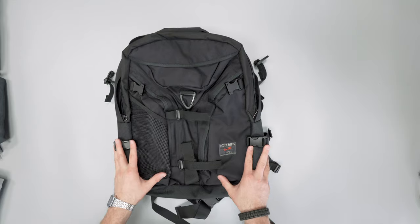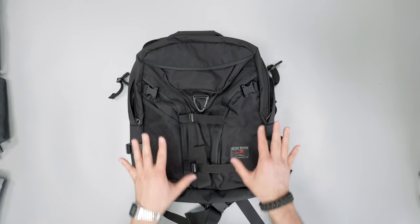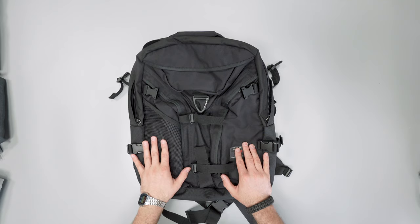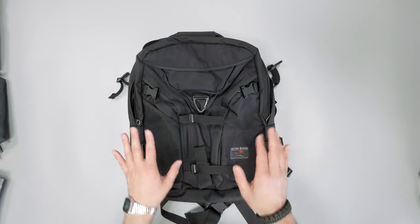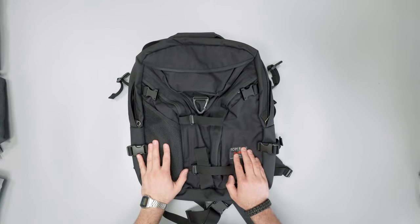So there you have it — this has been the Tom Bin Brain Bag. Make sure to head over to packhacker.com for more information and the best buying options that help support the channel at no additional cost to you. Thanks for checking this out, link down below, and we'll see you in the next video.